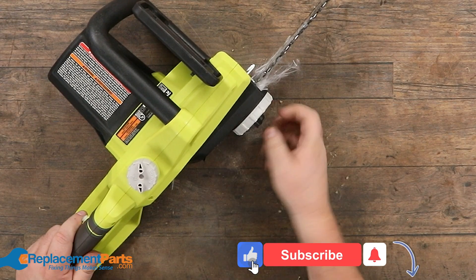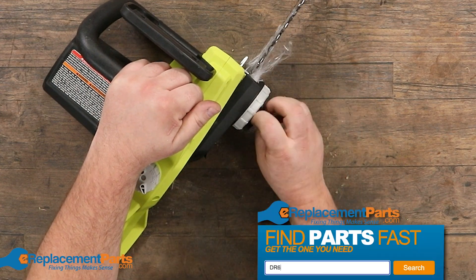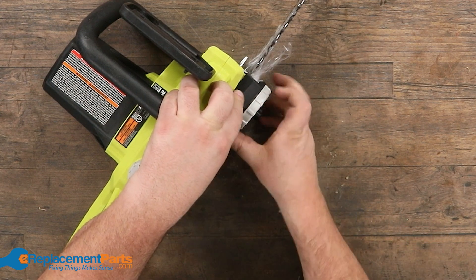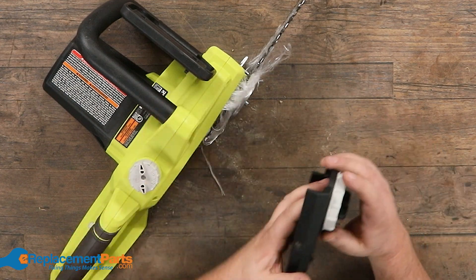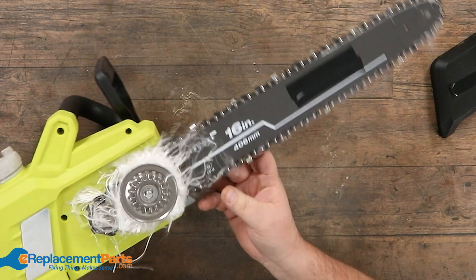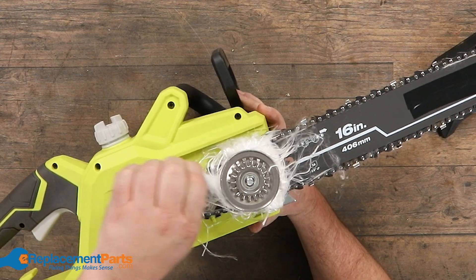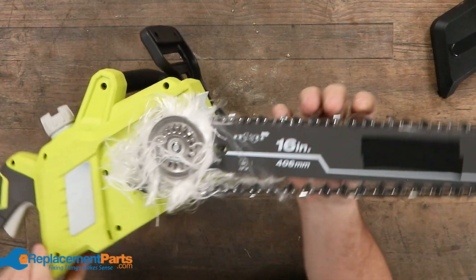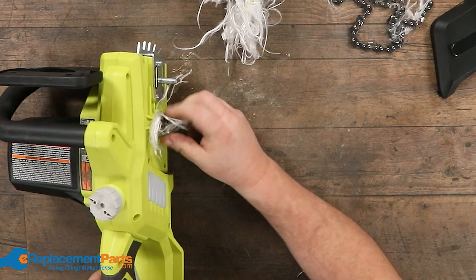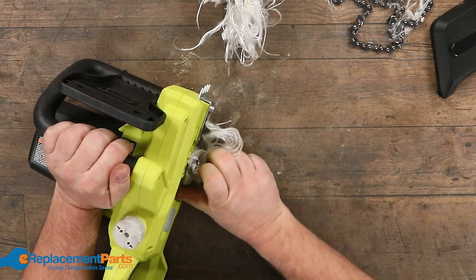First thing is we're going to get into the blade area. Some chainsaws have the tool-less cover, which is what this one is. Others have twin bolts — it's personal preference. Some obviously love the tool-less. You can see inside how jammed up that is. All that fiber came from the pants, and it's already loosening up a little bit just by moving. There's our chain off, and there's our main gear.